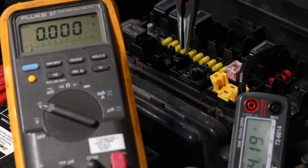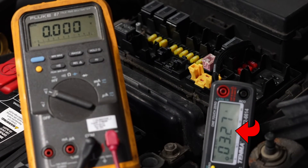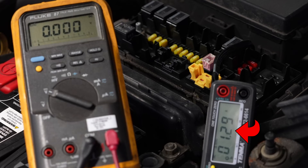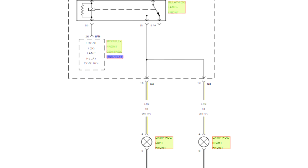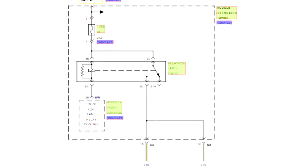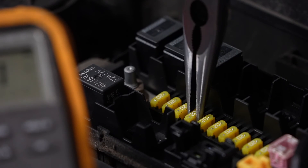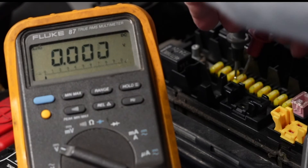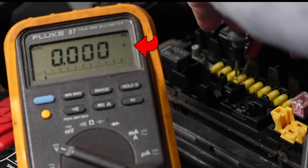After we locate the fuse that has the voltage drop across it, pull that fuse, and the reading on the ammeter should drop down to specification. The next step is to follow the wiring diagram in your service manual for that circuit to determine which of the components or wiring connections in that circuit are causing the problem. Once the problem has been resolved, reinstall the fuse into the fuse panel and check to be sure that there is no longer a voltage drop across the fuse.